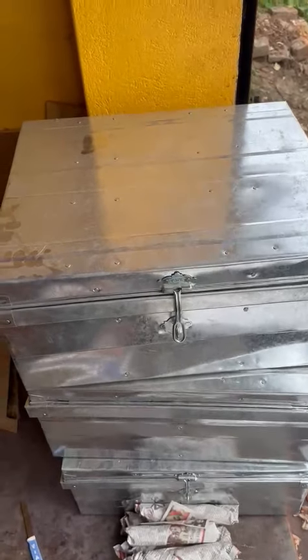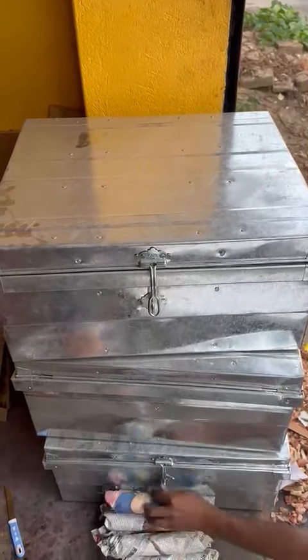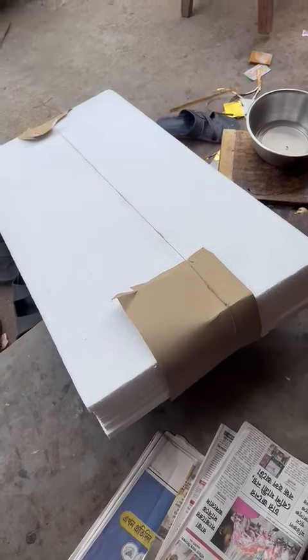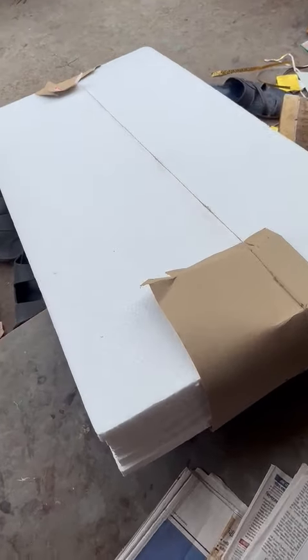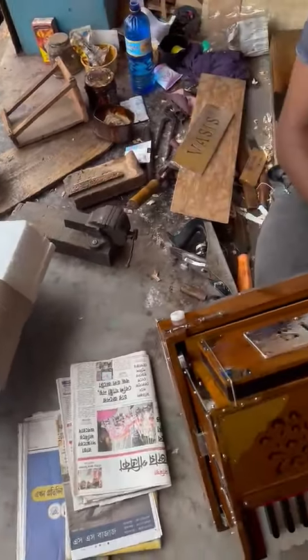These boxes for packing are made of 0.50 millimeter aluminum, which is the thickest material to ensure the best security for your harmonium shipping. We are making this piece, which we are going to put on the side, and then this is the material we are using for shipping.